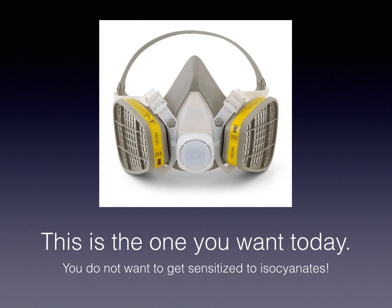The half-mask with the VOC respirators is really going to be the greatest thing. This one's important because it will make you sick — or allergic, rather — to that material over time, so don't be that guy.